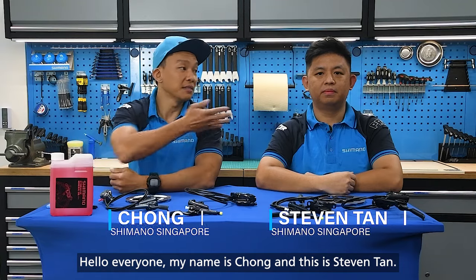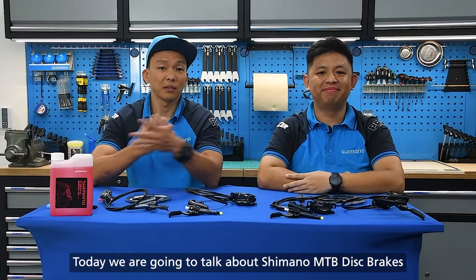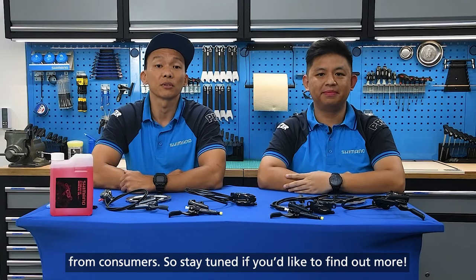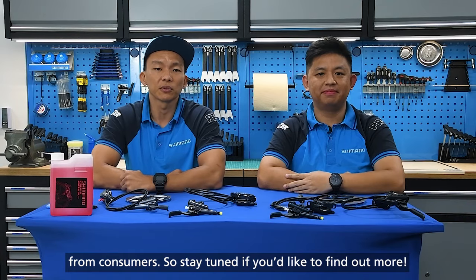Hello everyone, my name is Chong and this is Steven Tan and we are from Shimano Singapore. Today we are going to talk about Shimano mountain bike disc brakes and also answer some of the most common questions for consumers. So stay tuned if you would like to find out more.